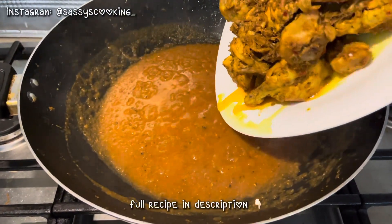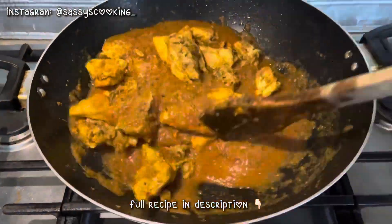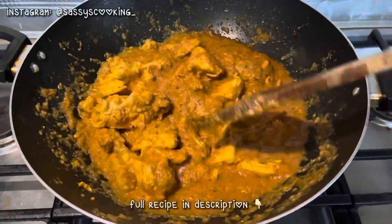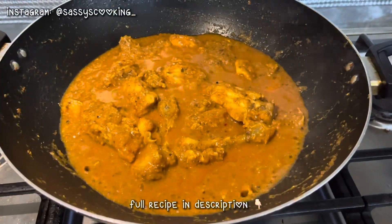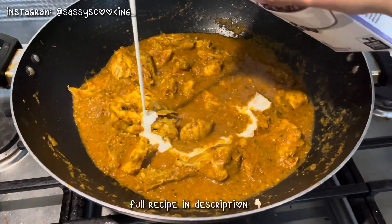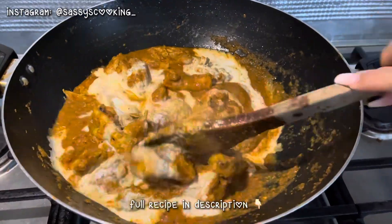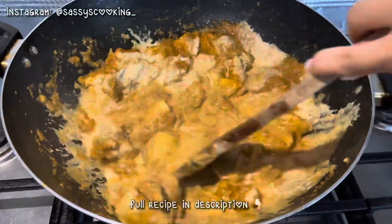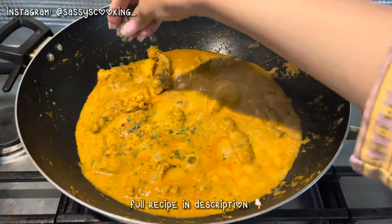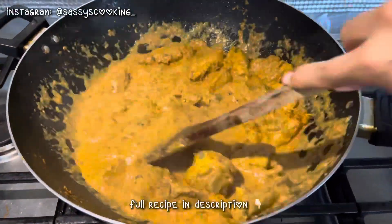When the oil comes to the top with the tomatoes, we add it on the chicken and mix it well. When the chicken and tomatoes are mixed, you add a quarter cup or half cup of cream and mix it well. When it starts to bubble, mix it on top. Your chicken curry is ready.